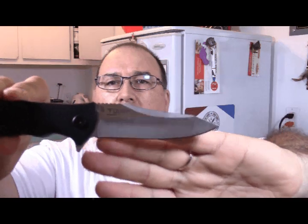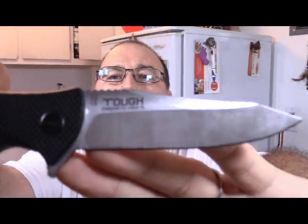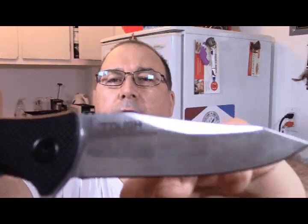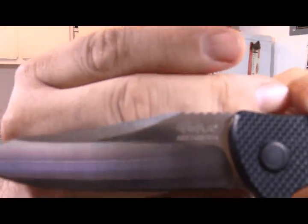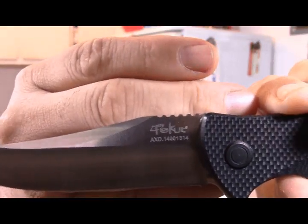This one they designed it with Joe — Joe is an aged knife designer. If I close up to you here, you see 'Tough' on the blade, you see the steel name on the corner, and underneath 'Tough' you see the name of the designer. I really like the blade shape. You can also see the Tikut name with the serial number on it.